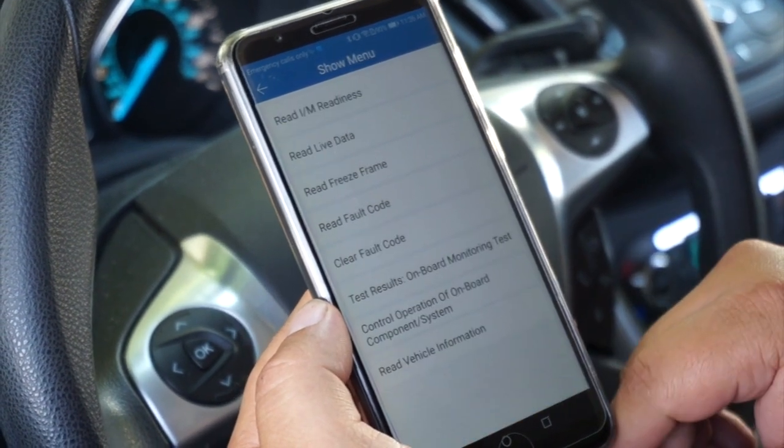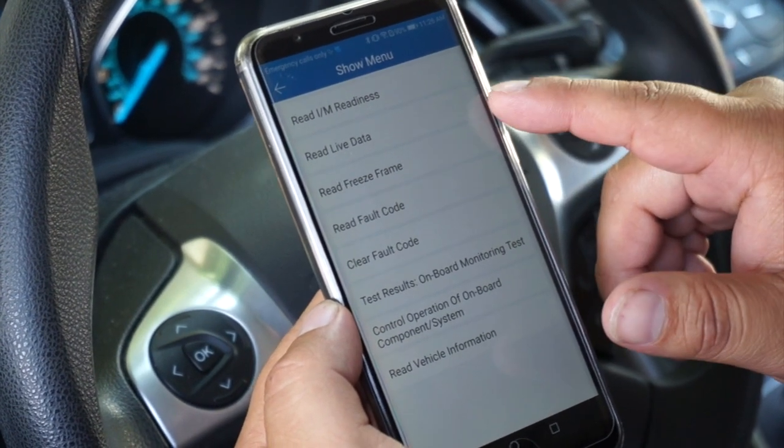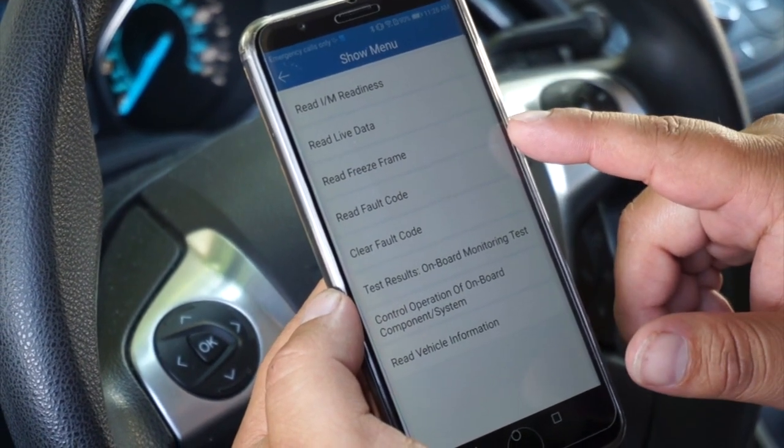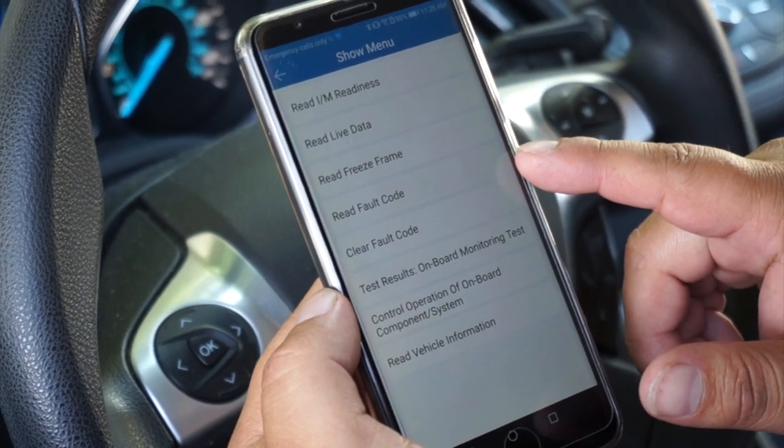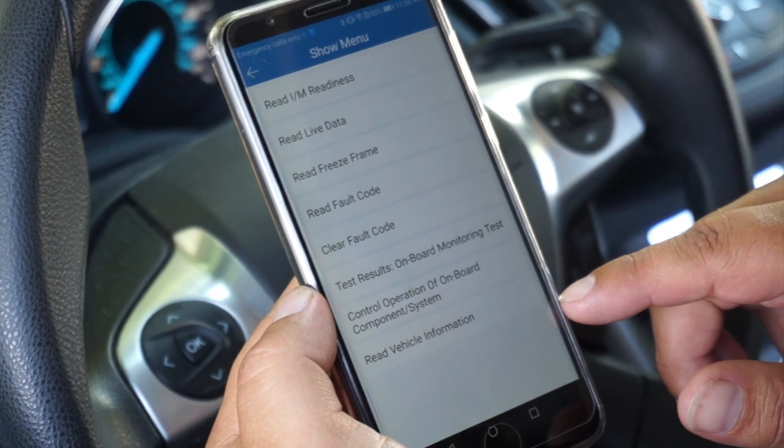From here we select OK. Then we can select to read the IM readiness monitors, live data, freeze frame data, fault codes, and even clear codes. You can also read the vehicle information such as the VIN.